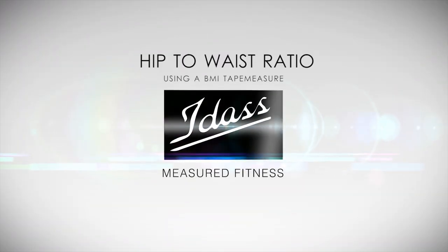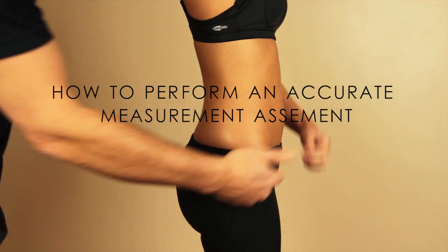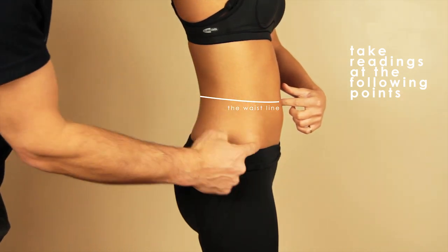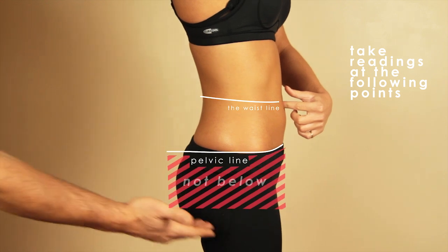Hip to waist ratio. We are going to demonstrate how to measure the hip to waist ratio. You need to take two readings: one of the waist in line with the navel, and one at the hips, slightly below the hip bones but not the bottom.